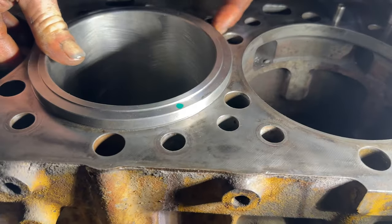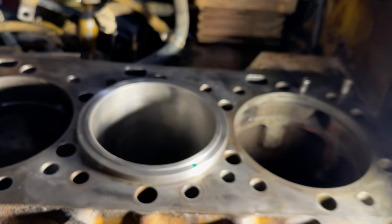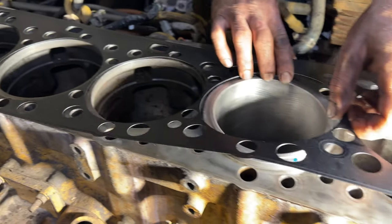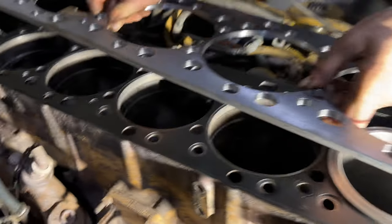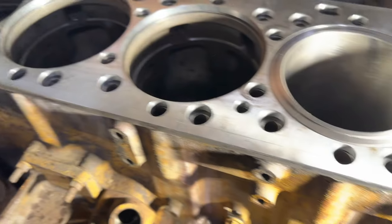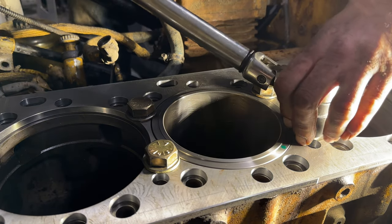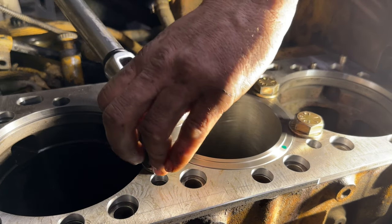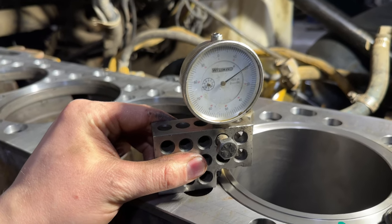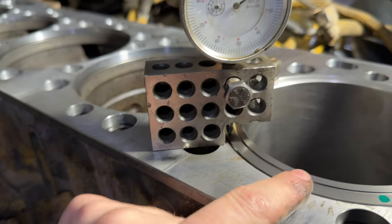That looks good. You can see up close the liner installed with the shim underneath — that's raising it up that little bit. With everything clamped back into place, you can see our measurement there is right at 18 thou. Should be able to take another 10 out of this and then we'll be sitting 8 high.